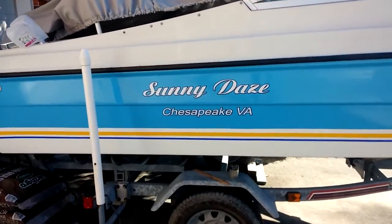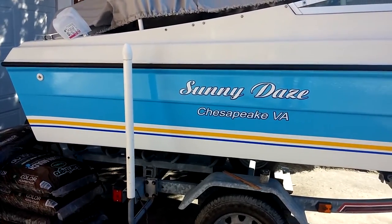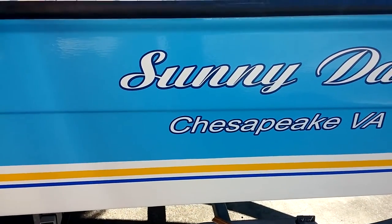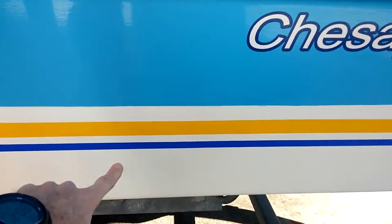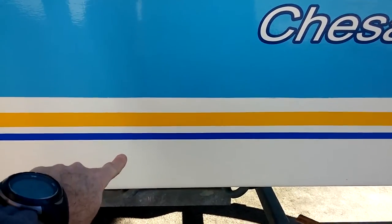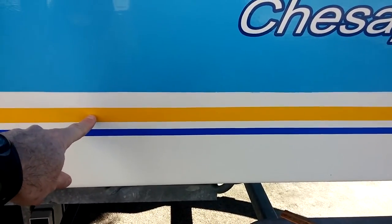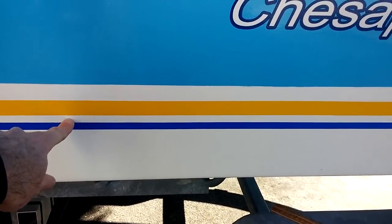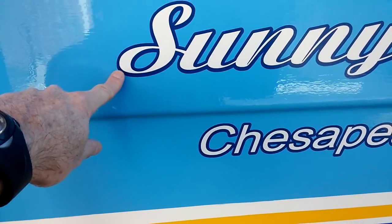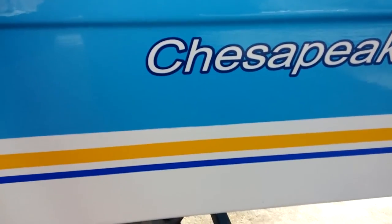I have just finished putting the stripes — the yellow stripe and the blue stripe — on Sunny Days. The first thing was I painted the top part medium blue bright side paint, and the bottom bright side white. Then I did a one inch gap and applied a yellow stripe from BoatUS.com, then a half inch gap to the blue stripe.